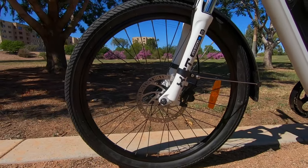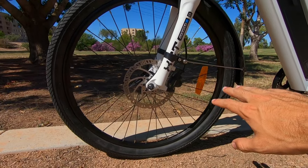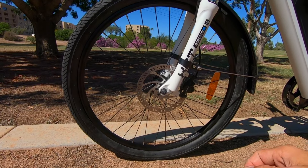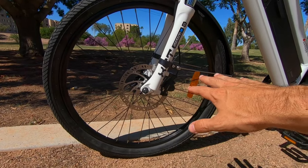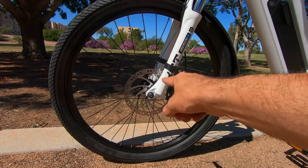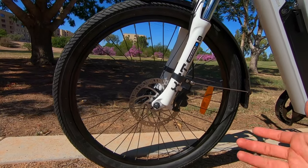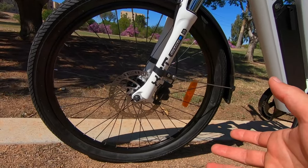The brakes — they're using the Tektro Auriga dual piston calipers, hydraulic disc brakes. Easier to actuate than mechanical brakes, though they do require bleeding regularly, which is easy for you or your local bike shop. The rotors are an upgrade — we've moved up to 180 millimeters on both front and rear, up from 160 millimeters on the last two years' models. A little better stopping power and heat management.